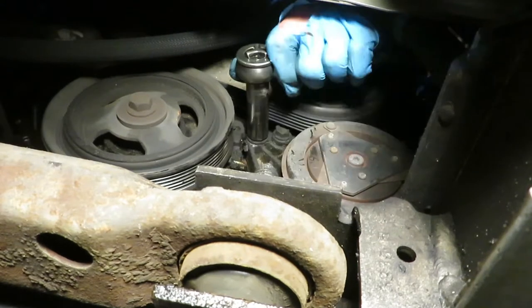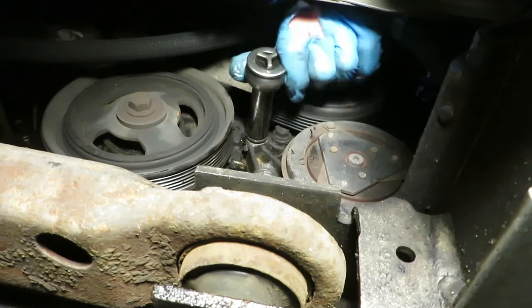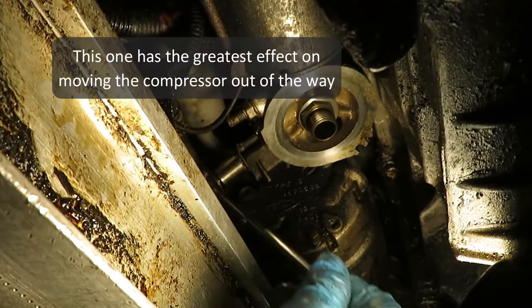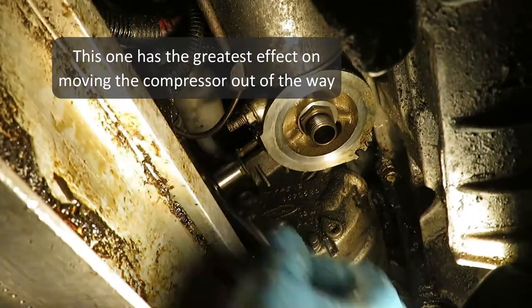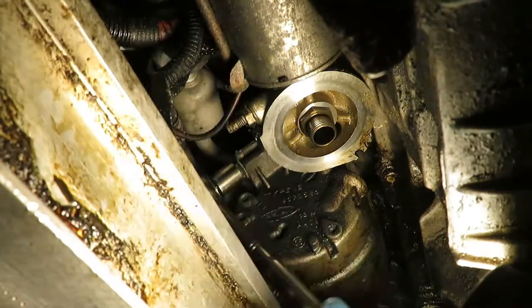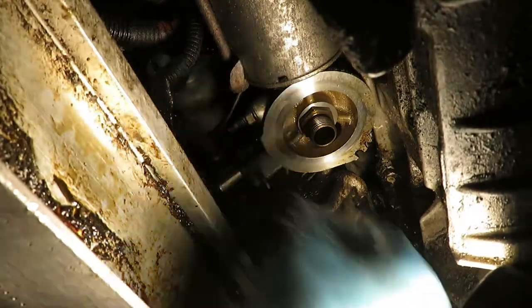I'm finishing up on the two front ones. I like to loosen them all gradually — something I learned a long time ago. You don't want to put extra stress on any one bolt. This bolt has the greatest effect, and I turned it out a good half inch. I'll show you later how far out it actually wound up before I could get that adapter bolt out.